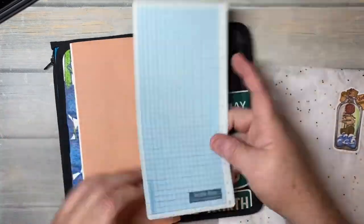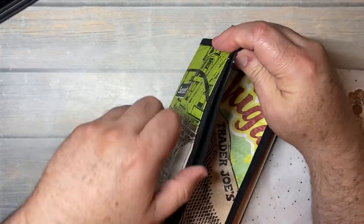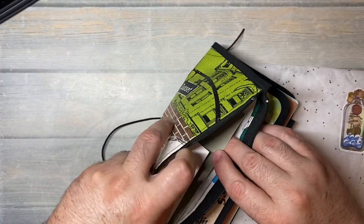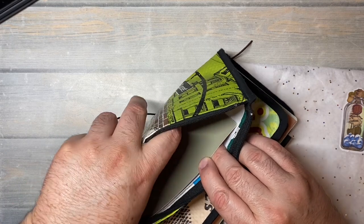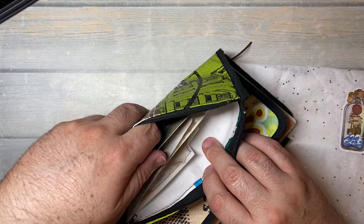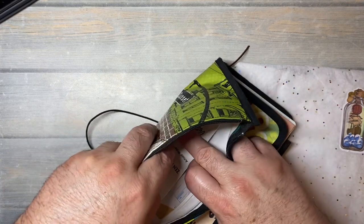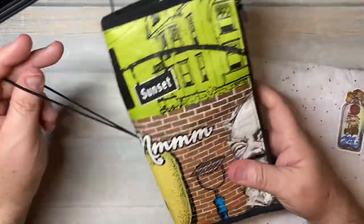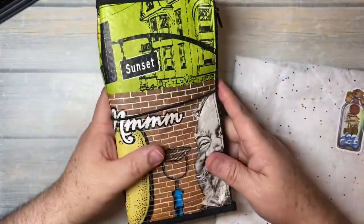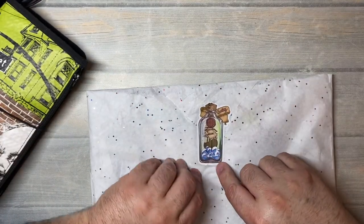I've got some scraps of paper and a writing board. In here I've got stickers, stickers I've printed, postcards, ephemera, and a bunch of stuff. I've been using this to hold stuff that I like to use when I journal. Now this one — this is one of her stickers.